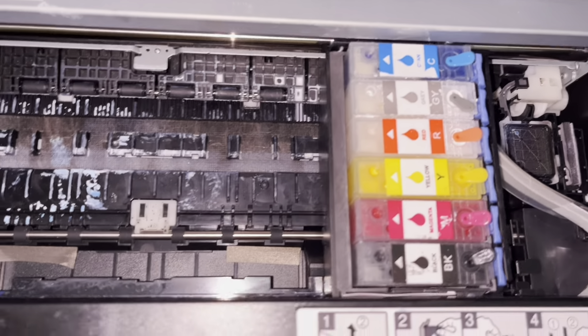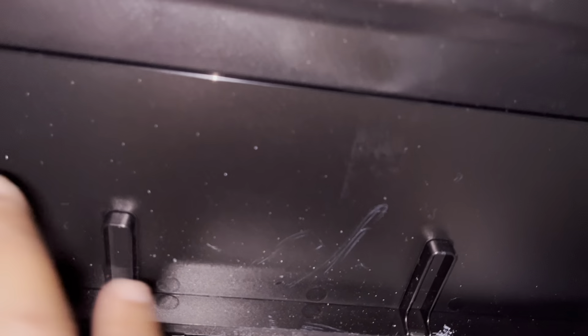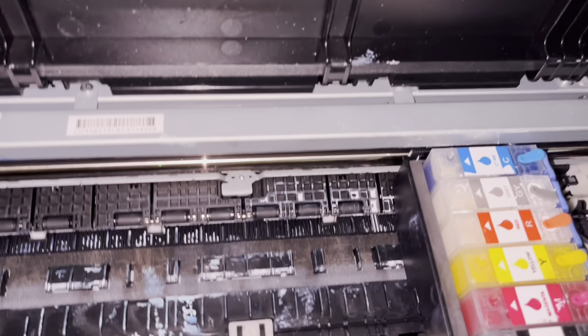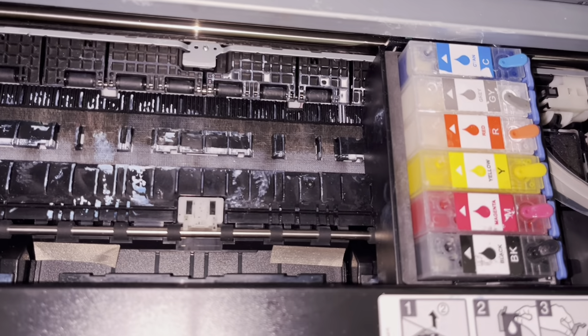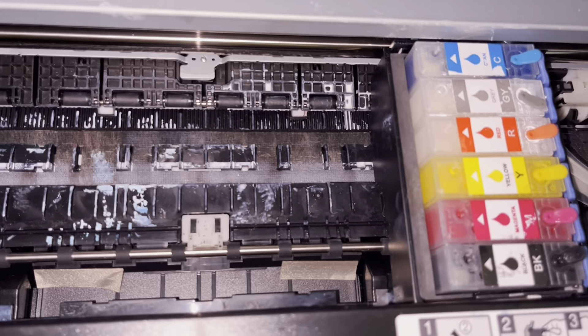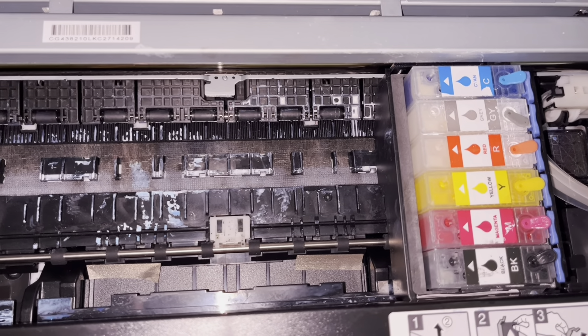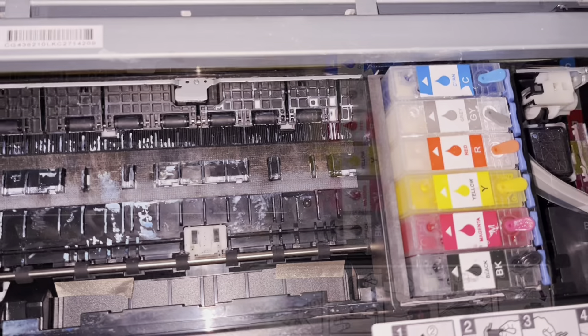You'll notice some people with larger setups have the section taped up and running from a separate station. I haven't set that up yet but I will need to. I just wanted to show you how to insert these cartridges quickly, and that is how you do it.